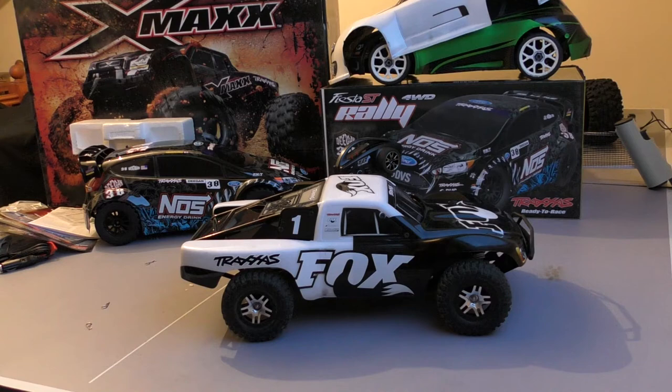I could get some vinyl wrap and turn that into a nice police shell if I wanted to do off-road chases — we shall see. Okay, that's just another quick unboxing, guys.